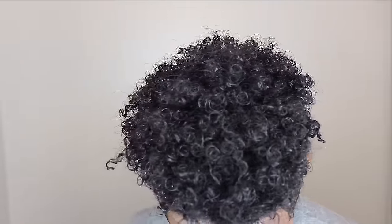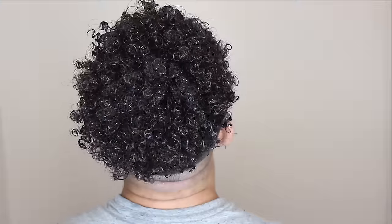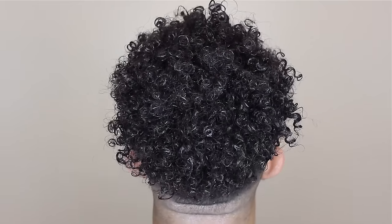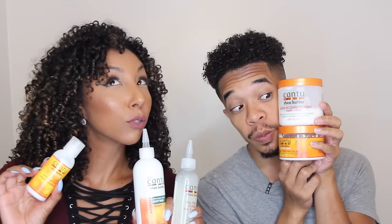Voila! These curls look amazing — they're so bouncy, they look shiny, they're defined, they look moisturized. I absolutely love the final results. If you guys love the results as well, make sure you give us a thumbs up and subscribe. I post two new videos every week, once on Friday and once on Sunday. Make sure you follow my friend on Twitter, Instagram, and Snapchat at Gary L. Gray. And of course, follow me at Ms. Bianca Renee. I hope to see you guys next time. Thanks for watching Bianca Renee Today.